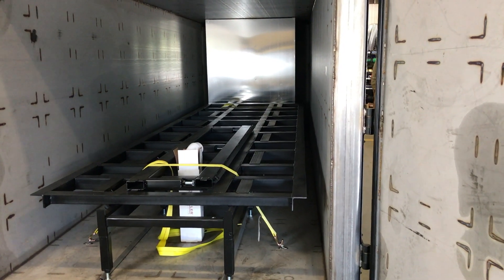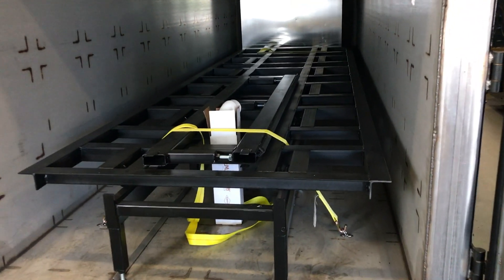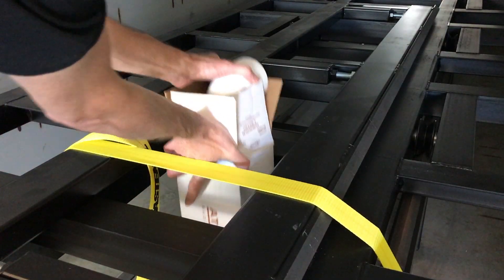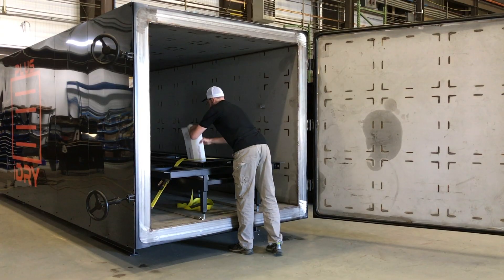Inside you'll find the lumber track system and a muffler for the vacuum pump. First, we'll install the muffler.